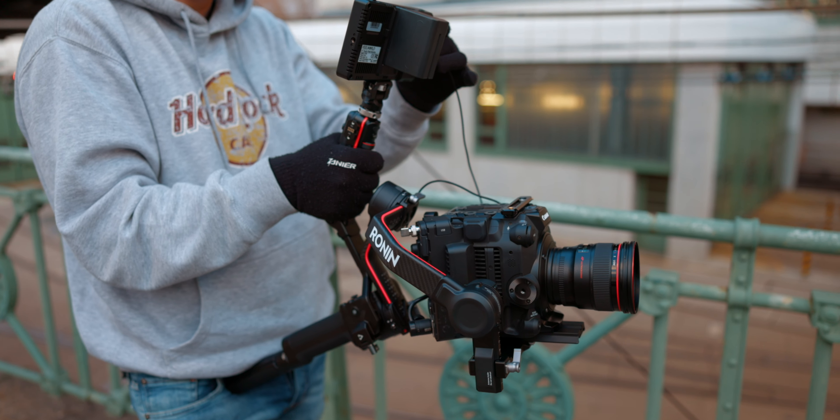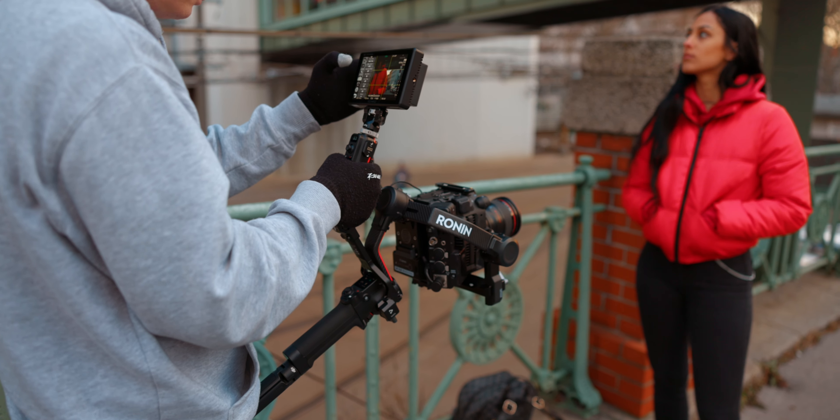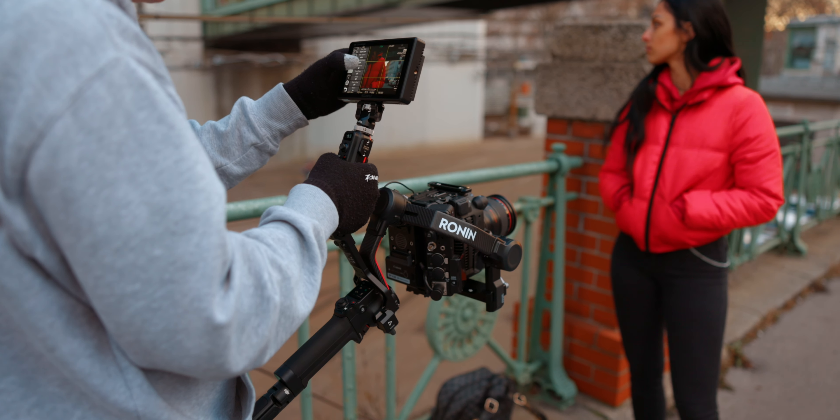Welcome to part 2 of the DJI RS2 review. Well, kinda, not really — because I wanted to make part 2 with all the third-party accessories and then make a definitive decision if the RS2 is the perfect gimbal for my Canon C300 Mark III.